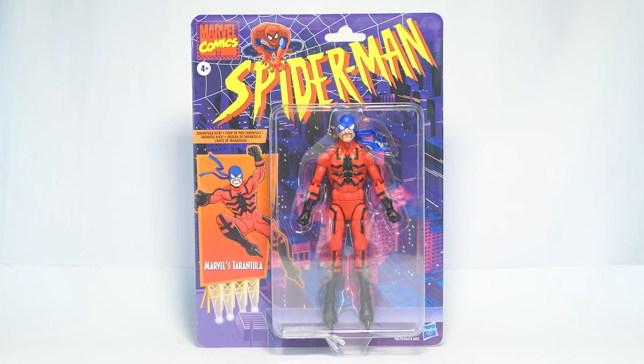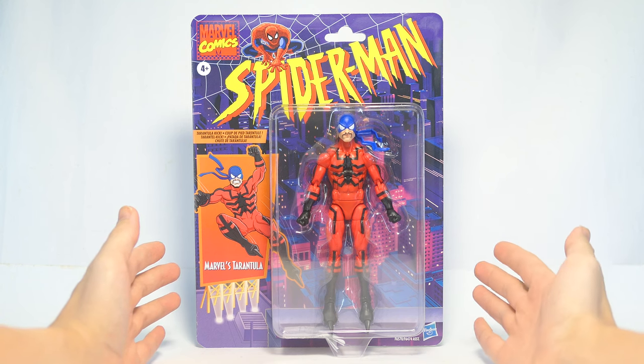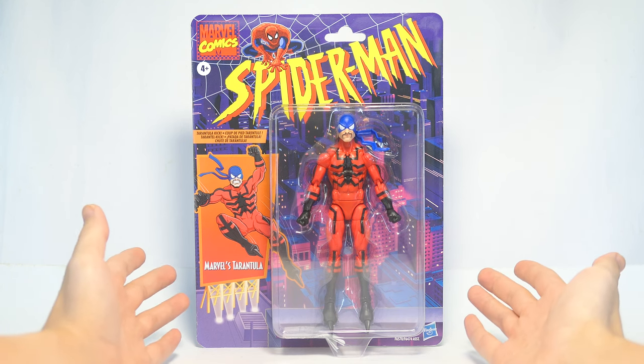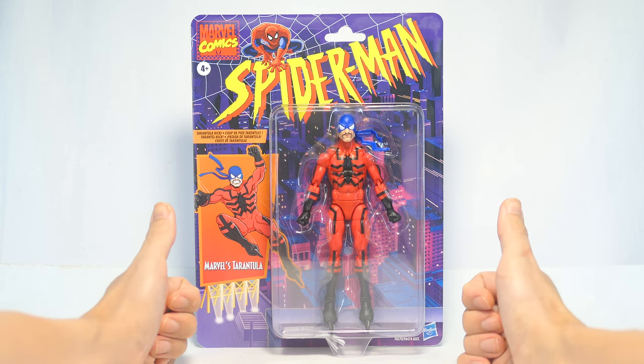What's up guys! Today we're going to be taking a look at the Spider-Man retro carded Wave 6-inch action figure of Tarantula. Please like, share, comment, subscribe, or even hit that super thanks button. I do appreciate all engagement on my channel.